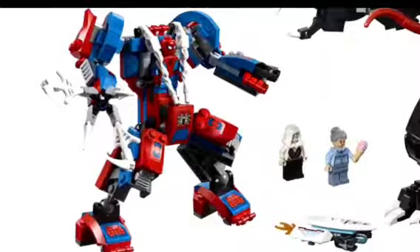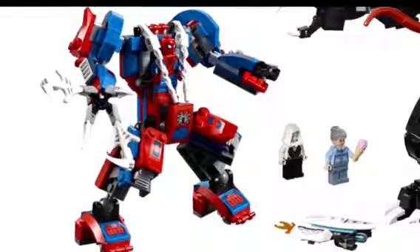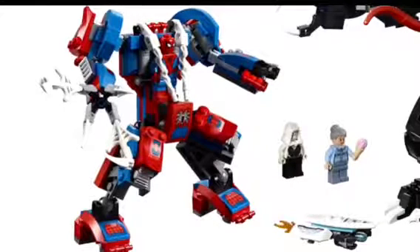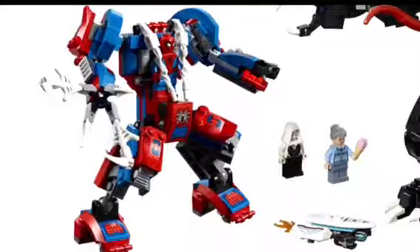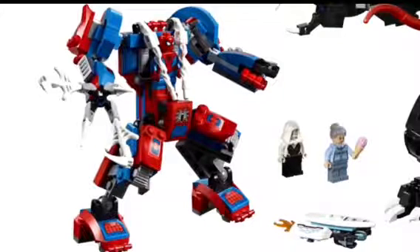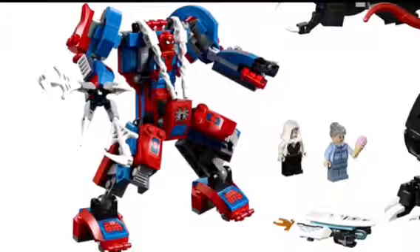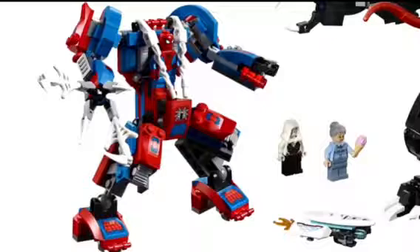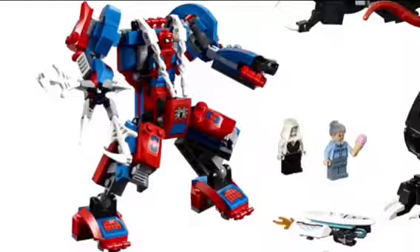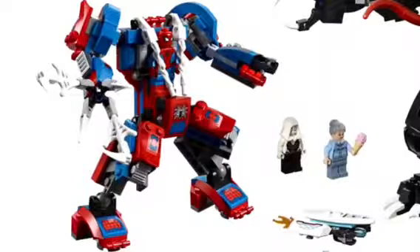Let's start with the actual mech. The mech itself looks amazing. It's obviously got the classic red and blue colors. I love the printing — it's got the Spider-Man logo right there with some blue armor underneath. There are armored blue and red details on the legs, and even on the feet you can see that Spider-Man sort of design. One of his hands is a giant web hand, made entirely of webs, which is super cool. The other hand has a stud shooter, and I also love the armor on the shoulders.